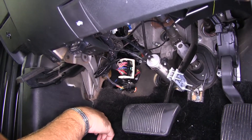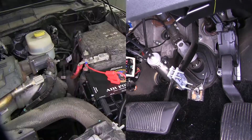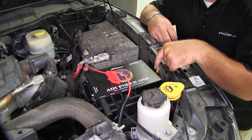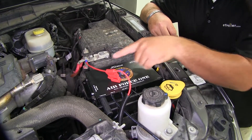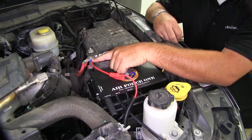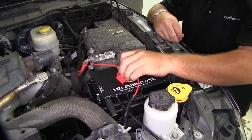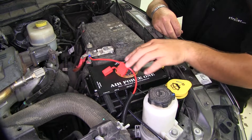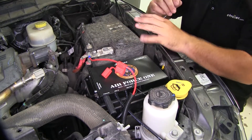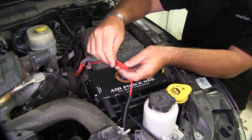Now I can put my panel back on and go do the RV side. I went ahead and hooked up my ground wire — take that bolt off. I went ahead and hooked up my fuse holder to the positive side of my battery — a 10mm socket will take that off. When you hook this up, make sure you don't have the fuse in. The fuse is the last thing you put in once you have all your connections made. Now that we have them made, we'll go ahead and put our fuse in.